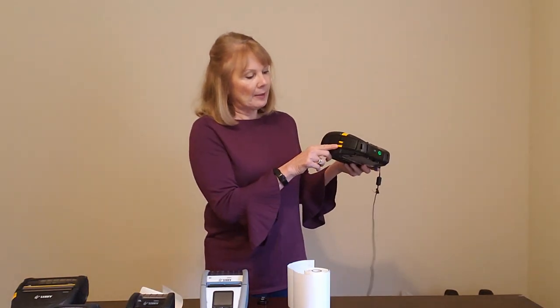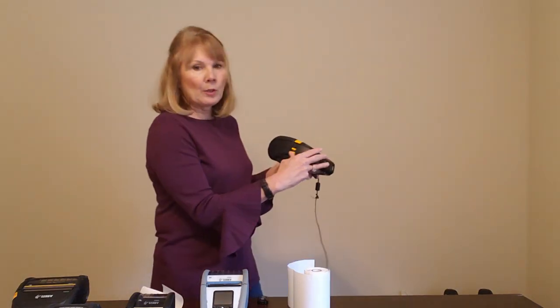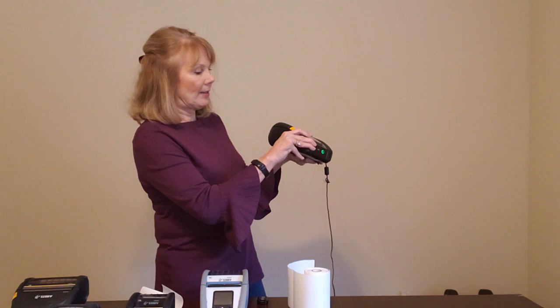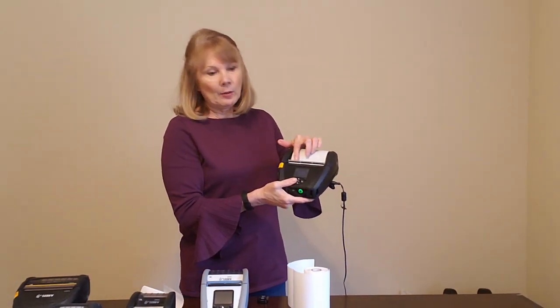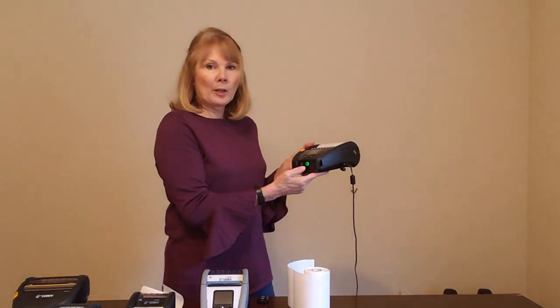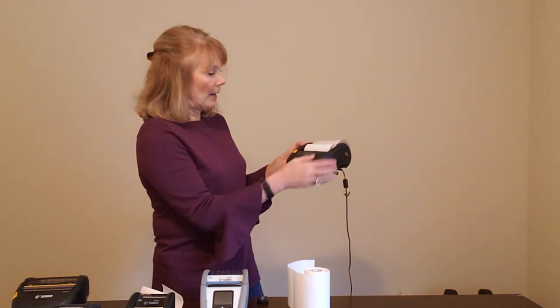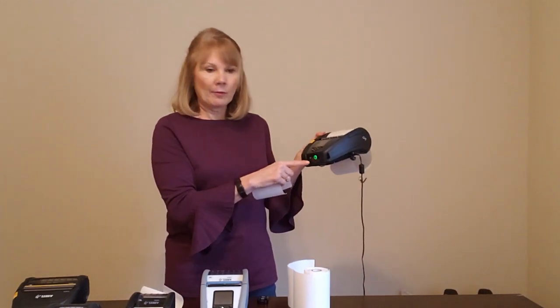The peel bar is in the downward position. It's on the left side of the printer and what you want to do is push this lever up until it locks in. Once it locks in, you'll see that the peeler bail is actually visible. To make sure that it's working properly, I like to hit the feed button once, and as you can see it's in place and the label came off very easily.